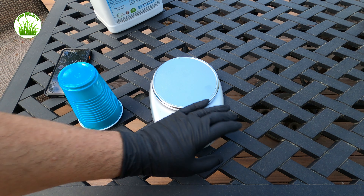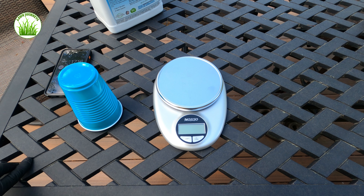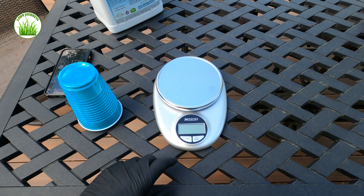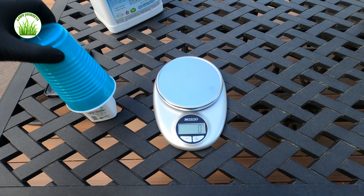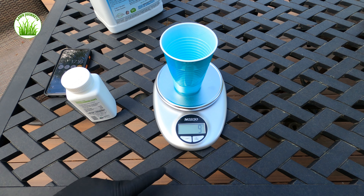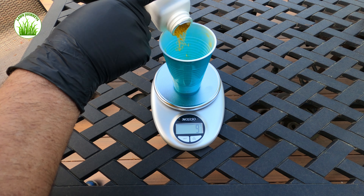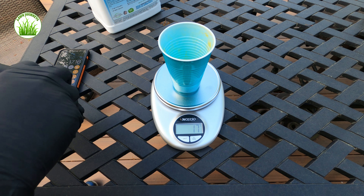So I have my scale here. At 5.2 grams, my first zone is 3,300 square feet. So 5.2 times 3.3 is 17.16 — I'm going to be looking for 17 grams of material. I have turned my scale on, it's set to grams, I'm going to place my cup on it and tare it so it's set to zero. There we go — that's 17 grams.